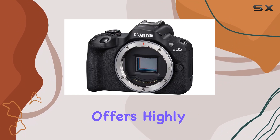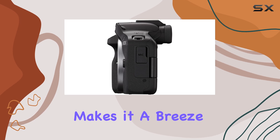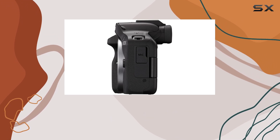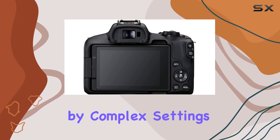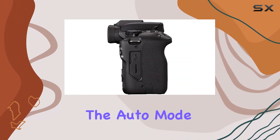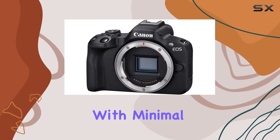For beginners, the EOS R50 offers highly intuitive controls and an excellent auto mode. This makes it a breeze to get started with, as you can focus on learning the basics of photography without being overwhelmed by complex settings. The auto mode is particularly impressive, allowing you to capture great photos with minimal effort.